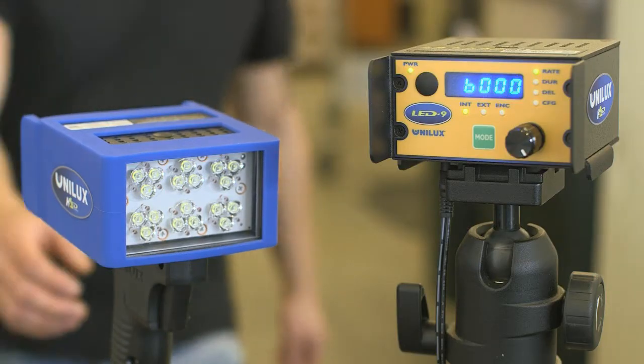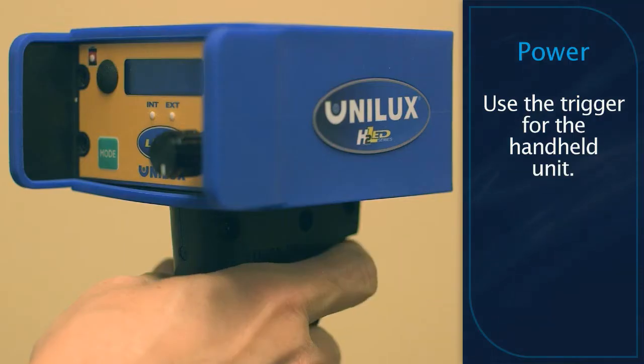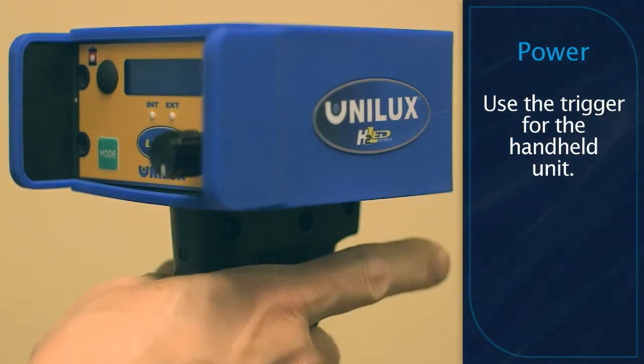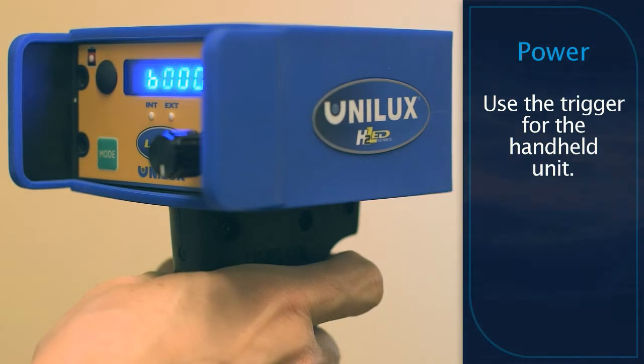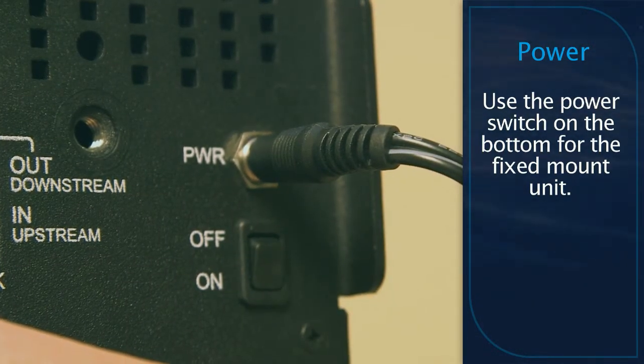The basic operation of the LED 3 and LED 9 are the same. To power the unit on or off, use the trigger on your handheld unit or use the power switch on your fixed mount unit.